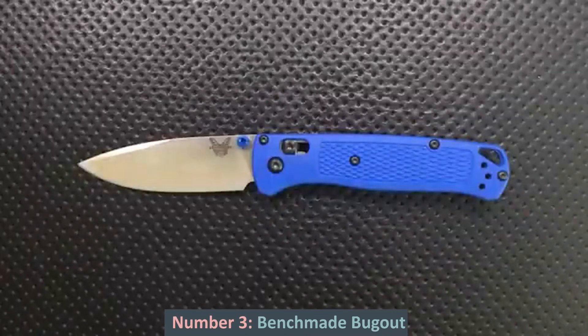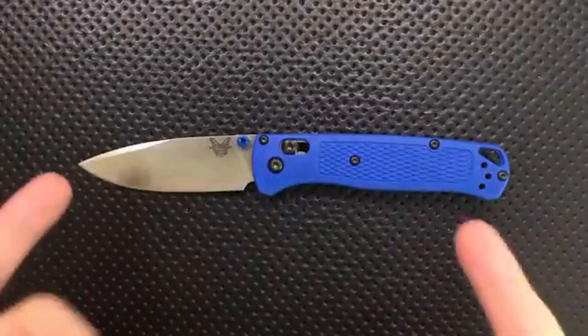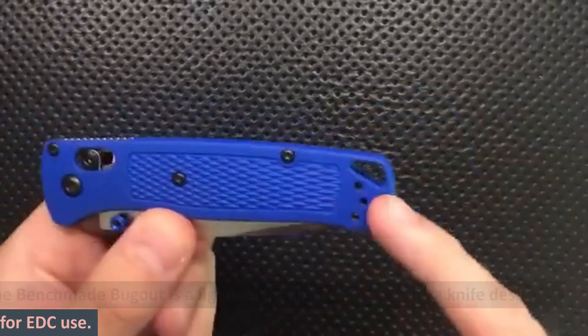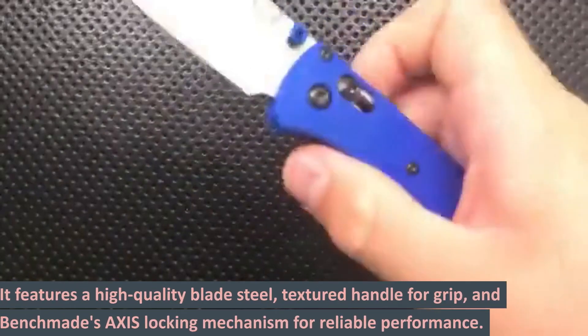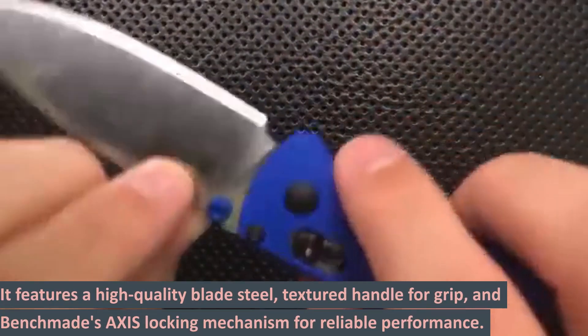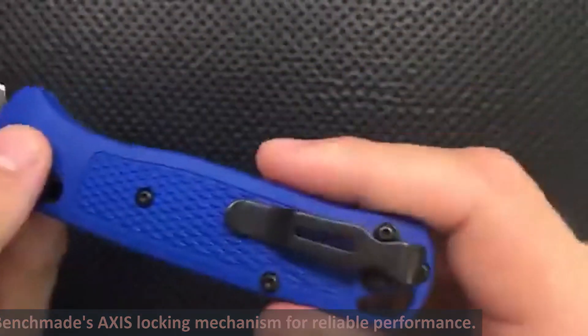Number 3: Benchmade Bugout. The Benchmade Bugout is a lightweight and compact folding knife designed for EDC use. It features a high-quality blade steel, textured handle for grip, and Benchmade's axis locking mechanism for reliable performance.